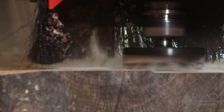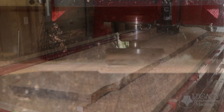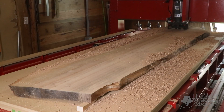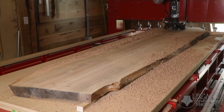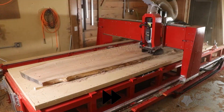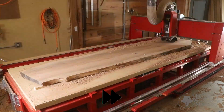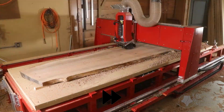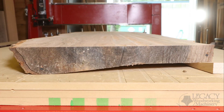Ronnie cuts these massive slabs four inches thick. After drying out for over a year, he surfaces, joins, and cuts out the tabletop shape on his Renegade 5x12 Legacy CNC system. To minimize waste material during the surfacing process, he uses wedges to balance the high and low areas. Even at four inches thick, the finished thickness comes out between 2.5 and 1.75 inches thick.